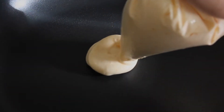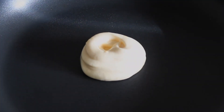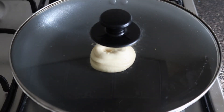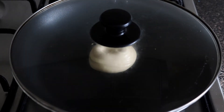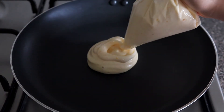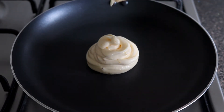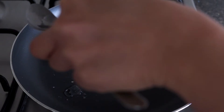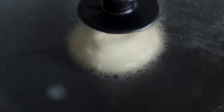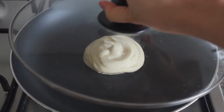It's better to pipe a smaller pancake because it's going to expand eventually, and we're going to add more on top later anyway. Cover the pan completely and leave it to cook for 2 minutes. After 2 minutes, add more batter on top to get a fluffier pancake, and add around 2 teaspoons of water on the pan to help it cook.